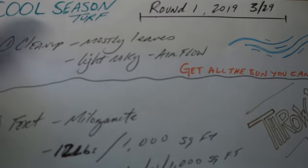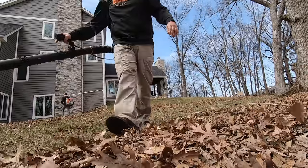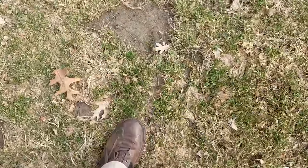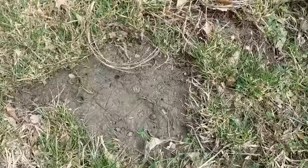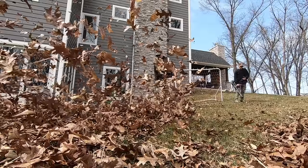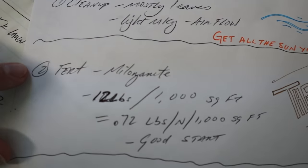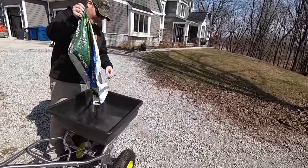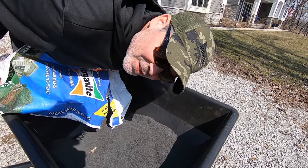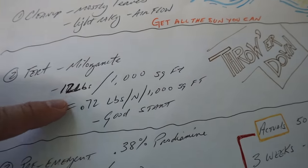Here's the strategy for round one. First, we did cleanup using mostly backpack blowers — the idea is to get rid of 98% of the leaves, because leaves on the lawn blot out the sun. As I blew leaves away, there were a lot of thin or bare spots where the grass had thinned out from leaf cover. This home is in the middle of the woods so we'll always have leaves, but get out as many as you can. A little light raking if you have flat spots, then the second thing we did was put down an application of fertilizer — we use Milorganite.